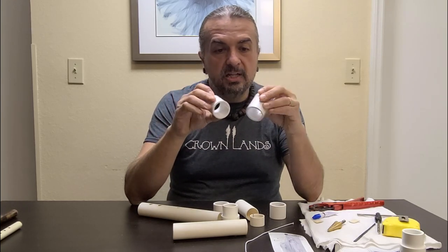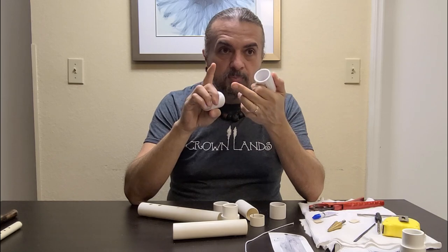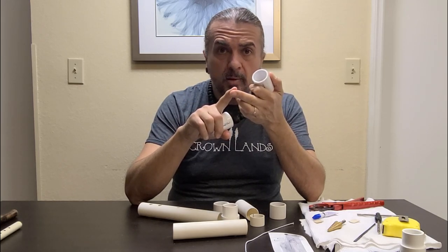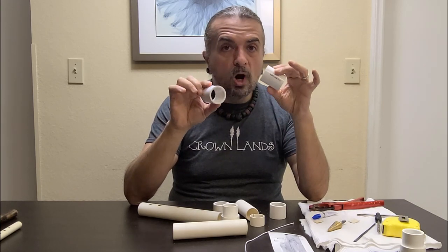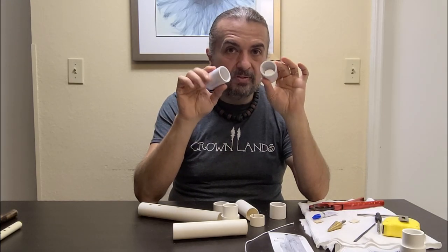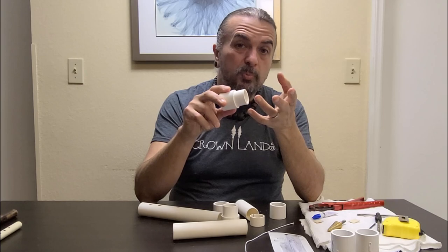I have a couple of couplings. At the time this video was made, I bought these from a local hardware store — Lowe's, Home Depot, Ace Hardware, small mom and pop shops. I've got two one-inch diameter, one-inch PVC couplings. They cost me 55 cents a piece. You'll need both of those. This is a reducer, and it's only really for aesthetic and for the mouthpiece's purpose.